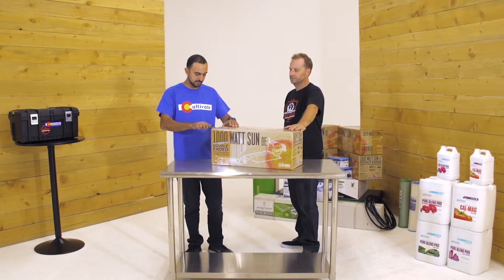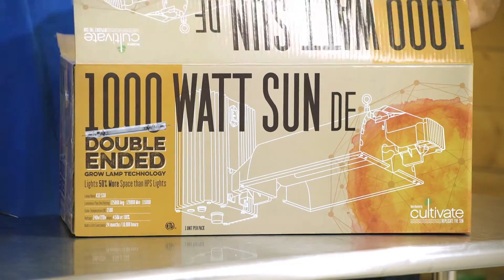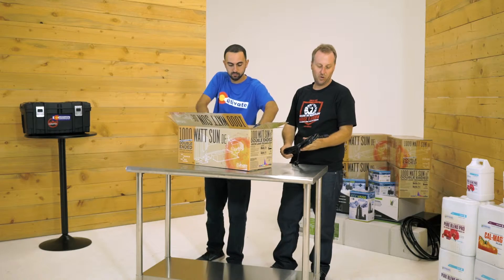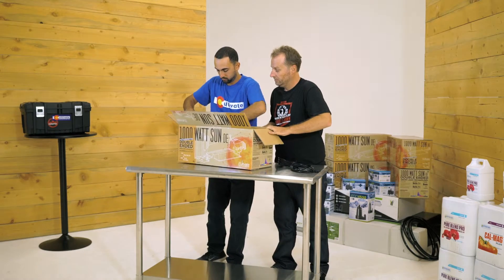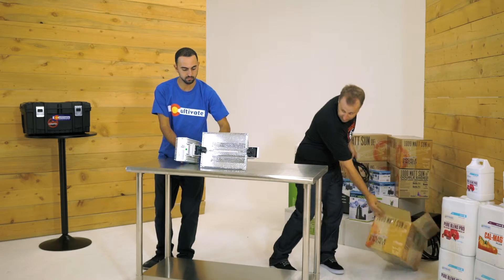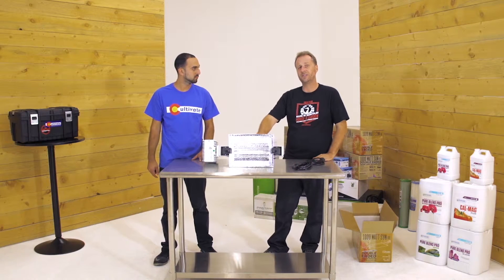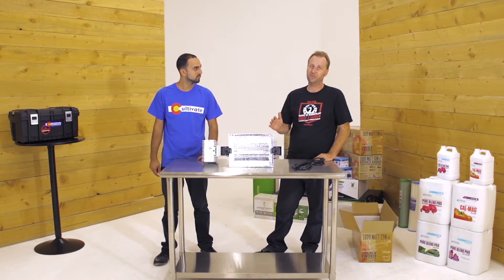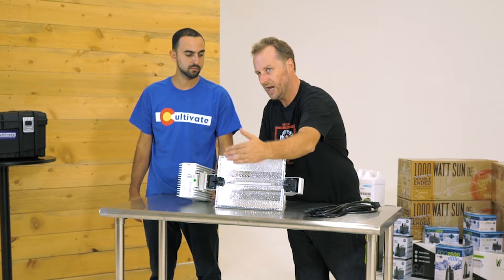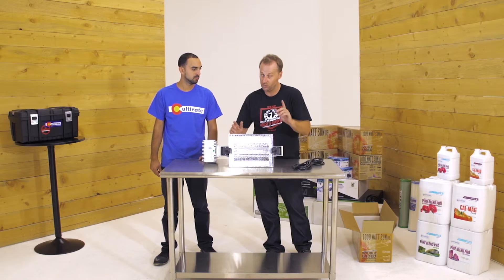Let's open this up — that's a pretty light. They come with a 240 volt cord but you can run them at 110 as well. Wow, that's a pretty light. The main thing you need to know about this light is you have to use it in an eight and a half foot ceiling, with three feet from the bottom of the bulb to the top of your plant. These are really high intensity lights and they will burn your plants.